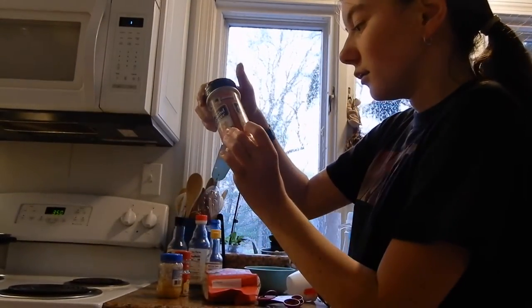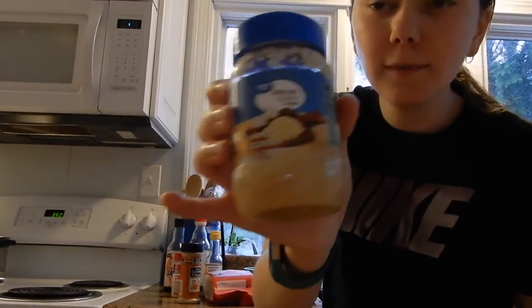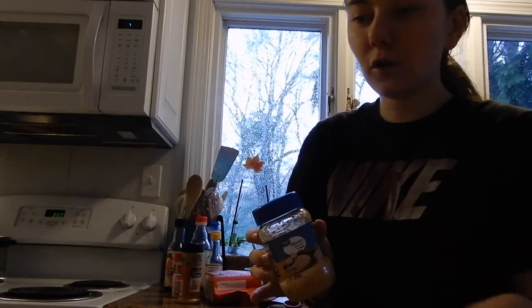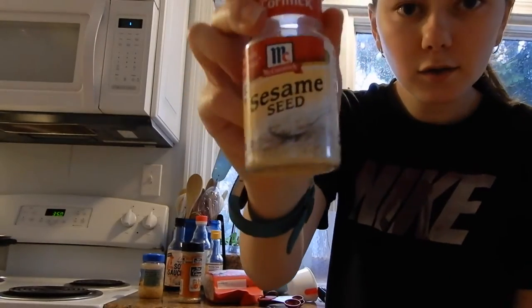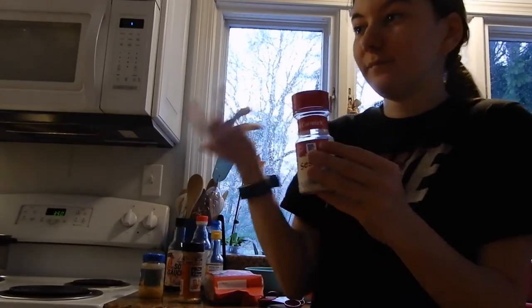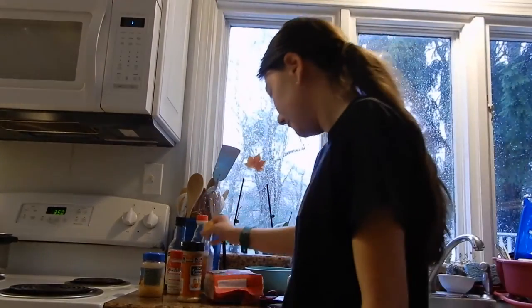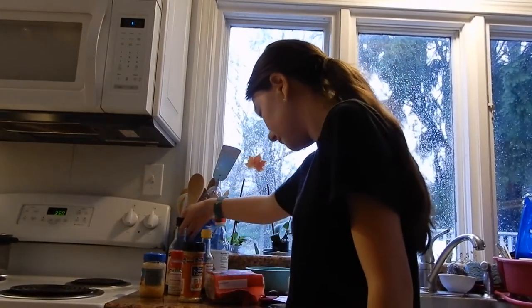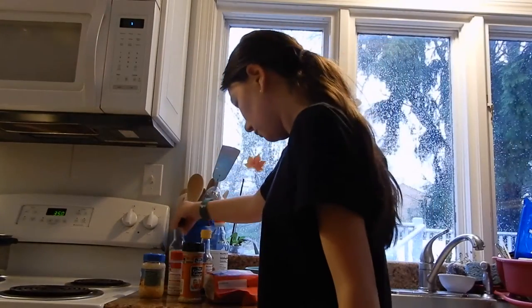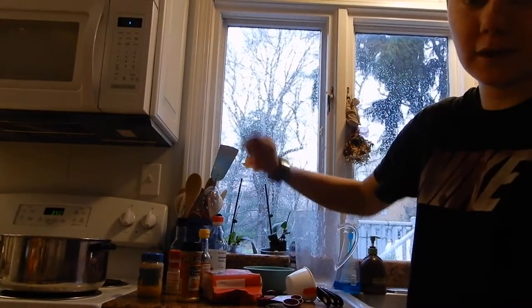Then you're going to need pure ground ginger and minced garlic. You can use minced garlic or if you have an actual garlic clove, you can chop them up. I have sesame seeds for garnish — you don't have to use this if you want, but it is sesame noodles. I have sesame seed oil, rice wine vinegar, and soy sauce. And then over here I have a pan, and a little spoon to mix the pasta when it's done.